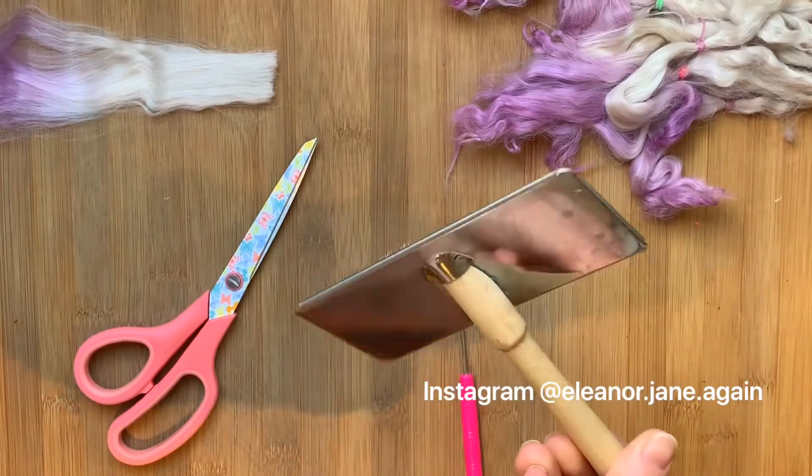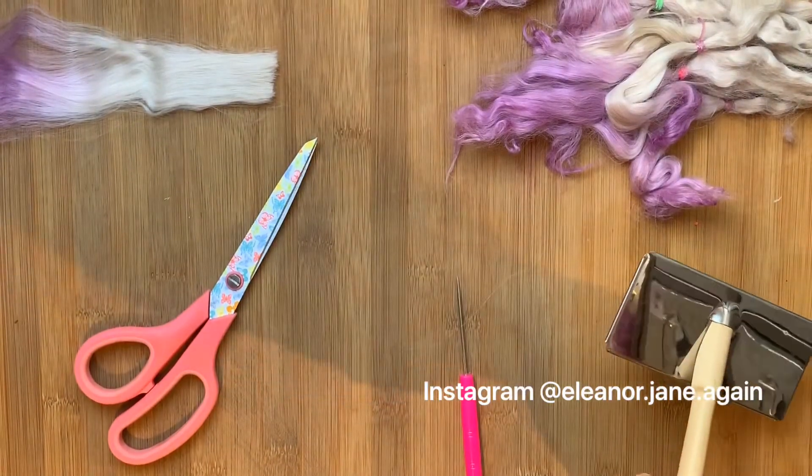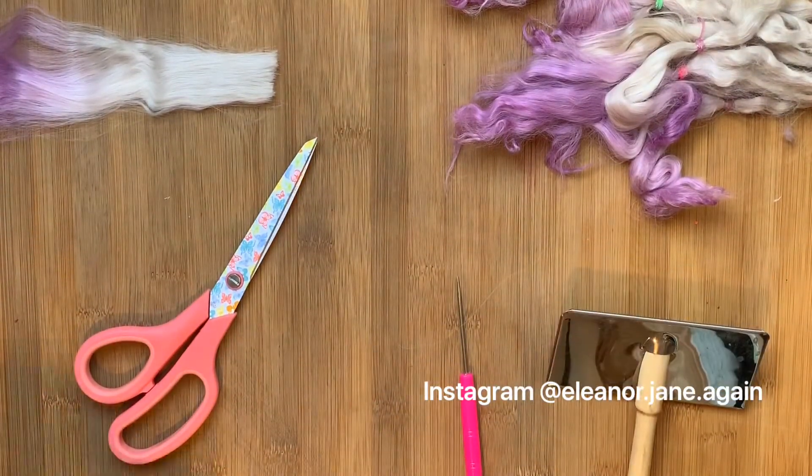Mine is quite grubby — you can have a nice shiny clean new one if you'd like to. Mine's had a lot of use.